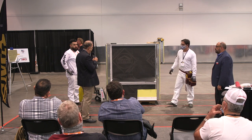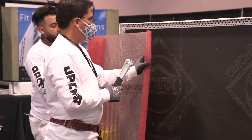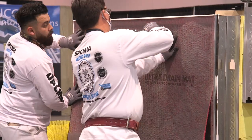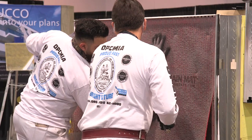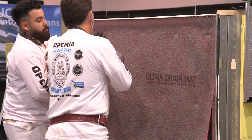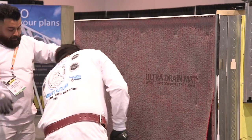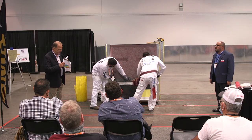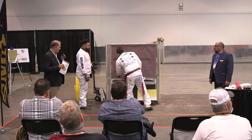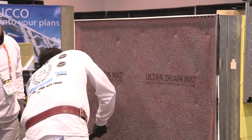Let's go ahead and put on this drainage mat next. Due to some issues that have happened in some areas — and we're talking about Florida particularly as a good example — they're going to require rain screen behind stucco now. There are different ways to do rain screen. You can do it with furring and strapping, but that's expensive, time consuming, and a pain in the neck.